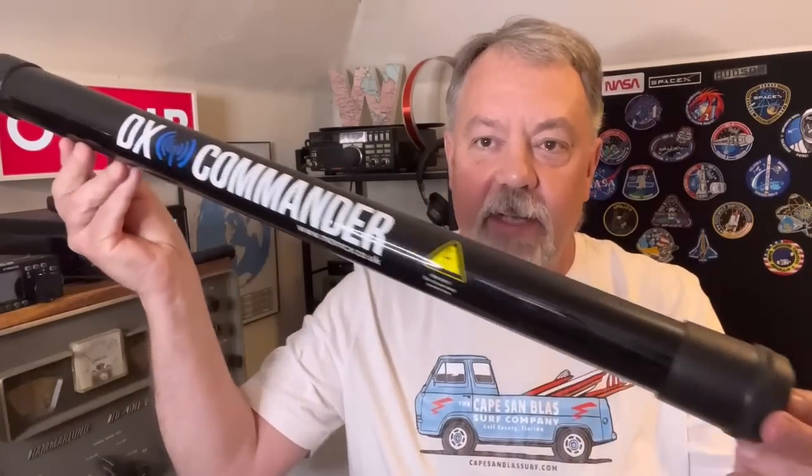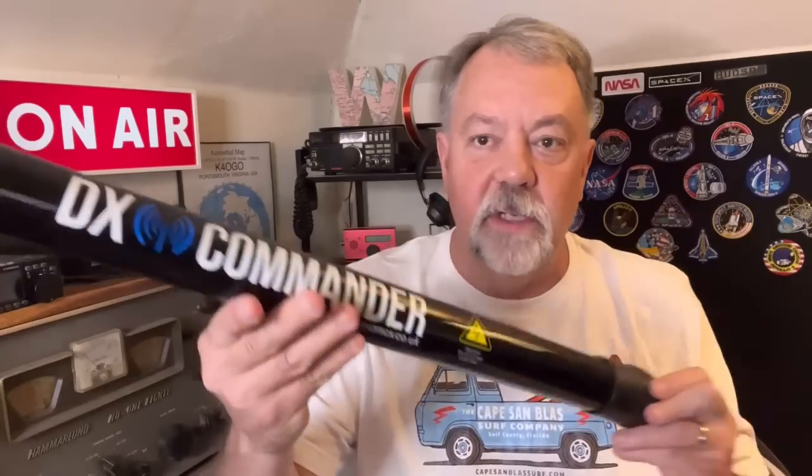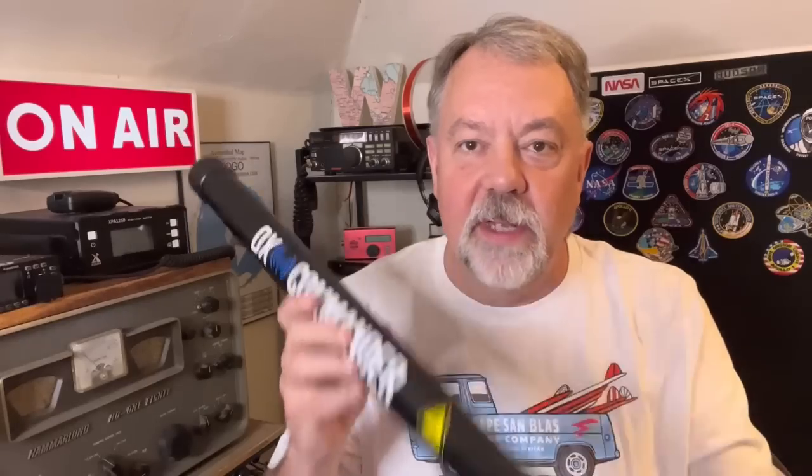You're going to want to graduate to something better. I highly recommend getting something like this — a 10 meter DX Commander pole. I love this thing. It's a telescopic pole and I use it for my bigger antennas, like the EFHW vertical for 20 meters, and I've even built a delta loop on it. I know people in the States wondered about availability — I ordered directly from Callum at DX Commander and got it within a week. He also now has a US distributor. I have his 7 meter pole as well.